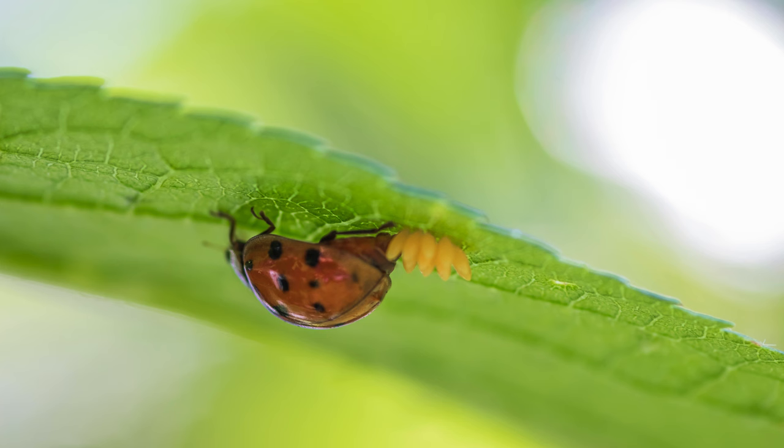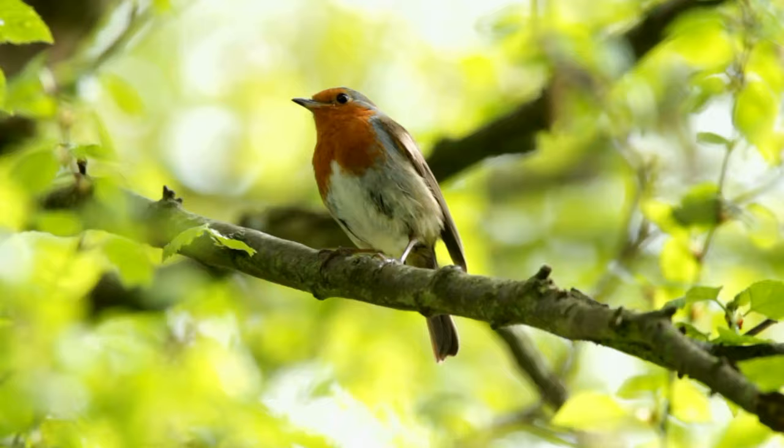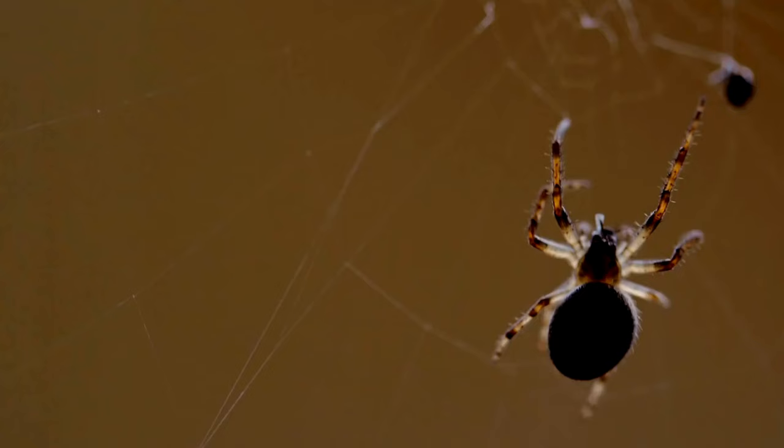Ladybugs lay eggs on the underside of the leaf to hide their eggs from weather and predators like birds, frogs, wasps, and even spiders.